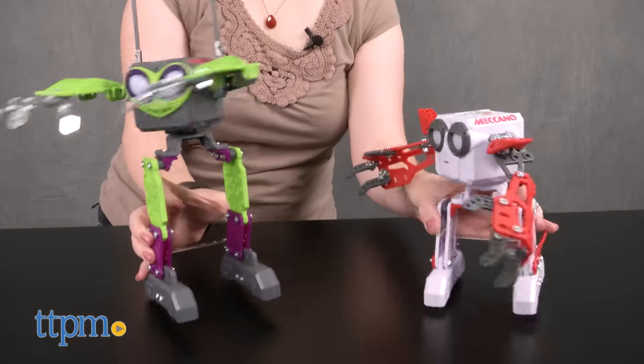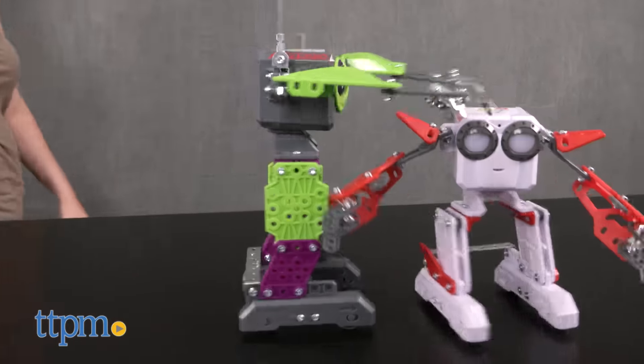If you've got another Micronoid nearby, the two may start interacting with each other and dance into a synchronized routine.